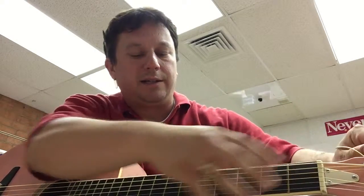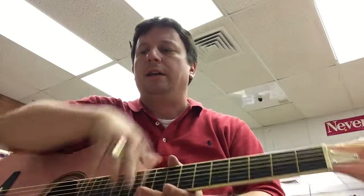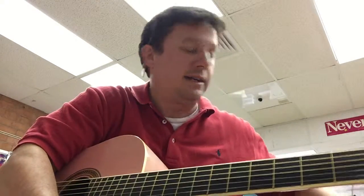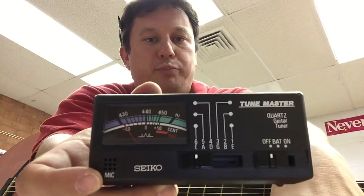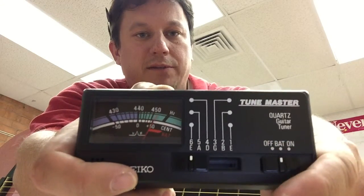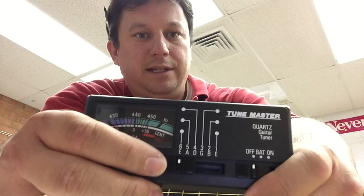So you don't break the string, I do not recommend tuning just by ear. I've got a little tuner here to show you how to tune it. This tuner takes a 9-volt battery — for some reason they're expensive, but you can get two for about $10 and they last a good while. There's an off, battery test, and on switch. Hit battery and watch the needle go up to green — green is good, meaning plenty of juice.